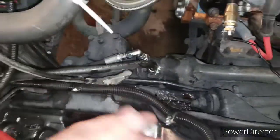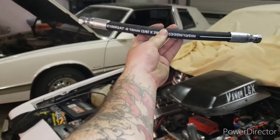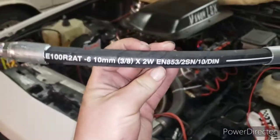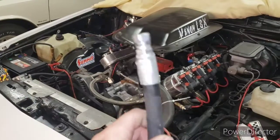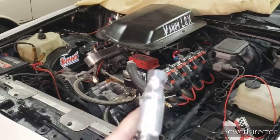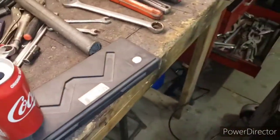My big problem was figuring out the high-pressure line, and I just got it sorted. Here's an example for you guys: if you want the line made, it's a dash 6, 10-millimeter, 3/8 high-pressure line. The fitting is beveled to hold the AN and they swivel — really heavy duty, over 3,000 PSI capable, they said. They made mine 13 and a half inches the first time instead of 24 inches, so I had to get another one made.